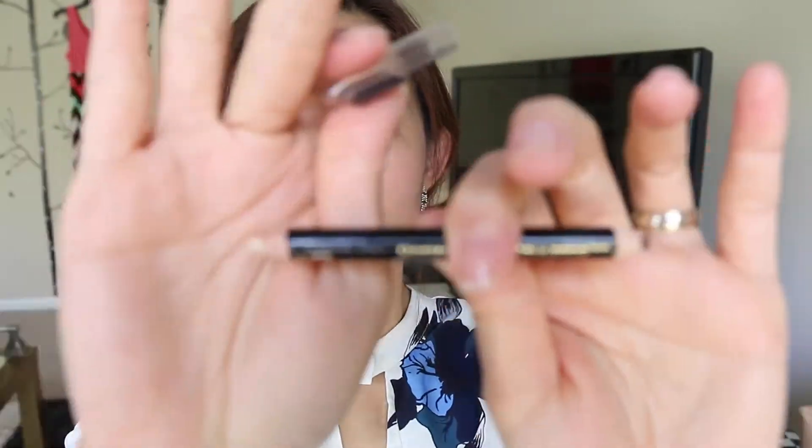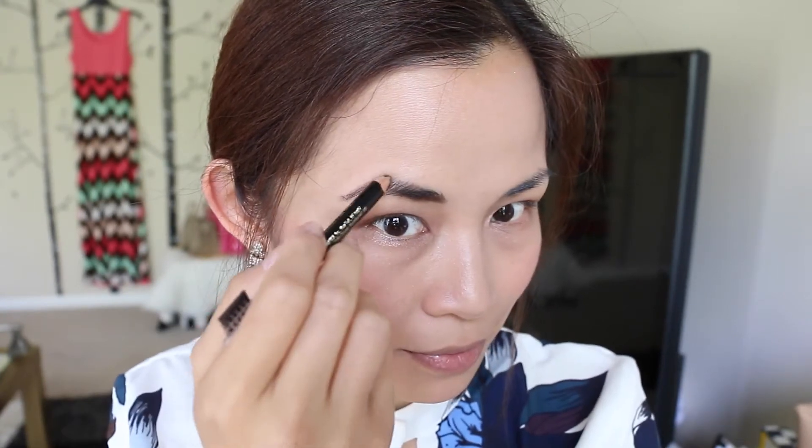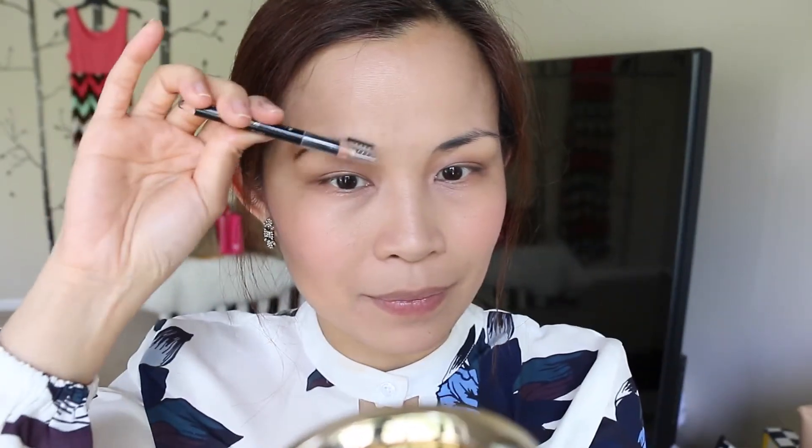Now we're going to do the brows. This is by L'Oreal and it's the Brow Sculpt. It has an eyebrow pencil on one side and a wax pencil on the other. Since I have a defined eyebrow already, I'm just going to fill in the gaps and draw a little bit toward the end to make the arch more defined. Just go in short, swift strokes mimicking the hairs of your eyebrows, and stop and check from time to time to make sure the shape is the way you want it. Then go back and brush the eyebrow to make sure everything is in place.